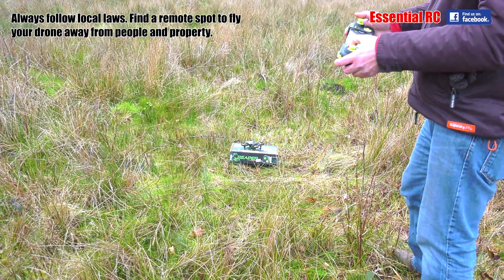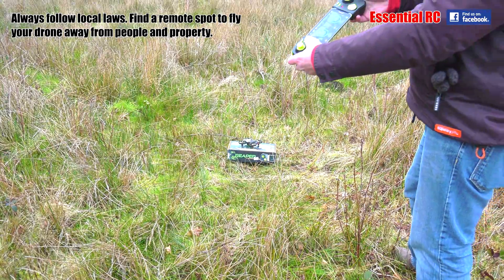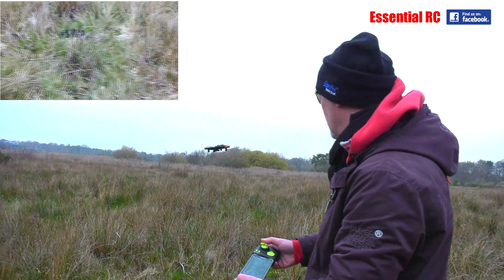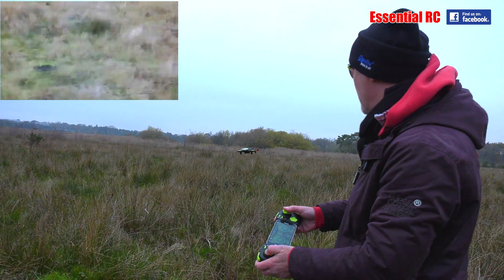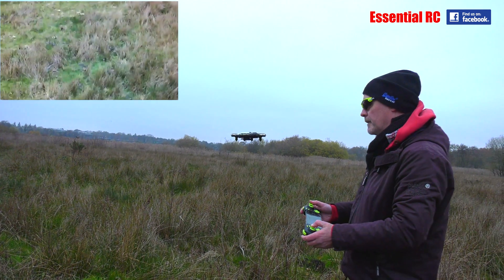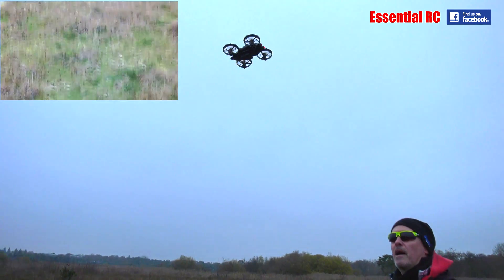So I'm going to put it in beginner mode to start off with — just one key to launch and we're away. You can see it won't go above two to three meters at the moment because I've got it in beginner mode. Then if I turn off beginner mode, away I can go.